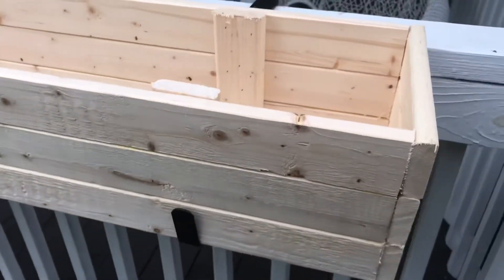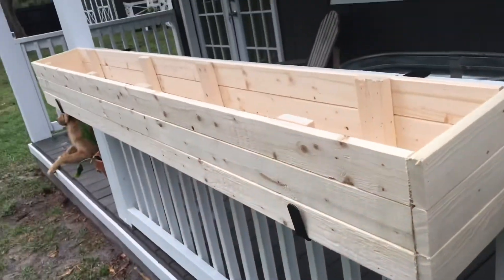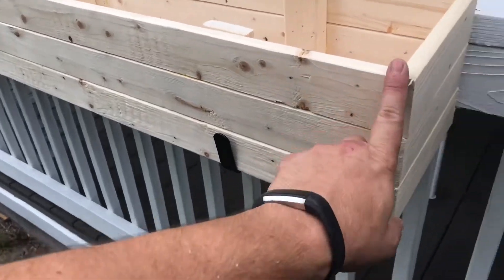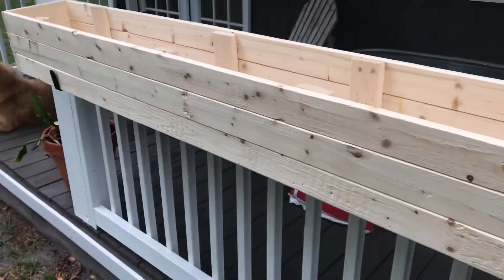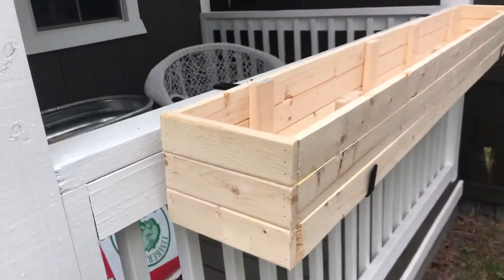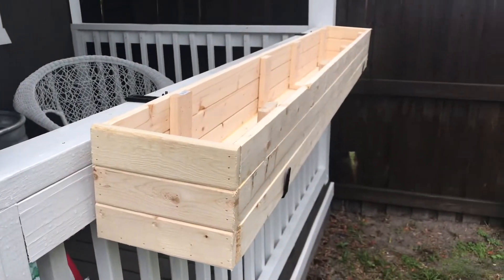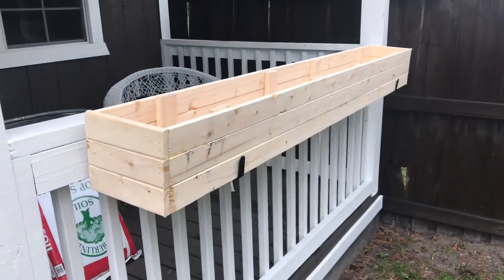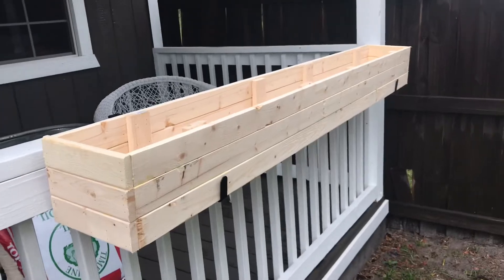Not too shabby. I think it'll look pretty up here once I paint it white and fill in the imperfections. Something cheap and easy. If you guys like this video, remember to thumbs up and subscribe, and I'll get you on the next video where you'll see this thing painted up and finished.